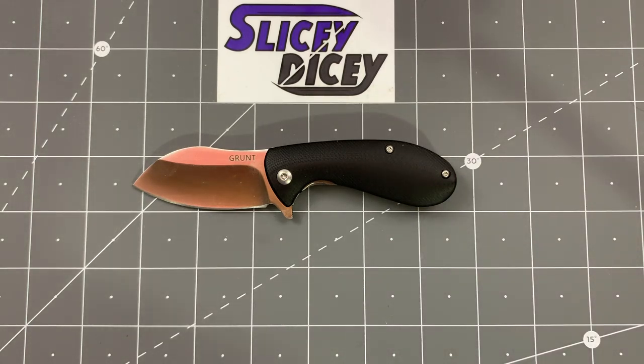Hello, Sliced Nicers. This is Brian with another knife review for you. Today we have the American Buffalo Knife and Tool Grunt — we're going to call it ABKT for the rest of this, because that's what they call themselves as well.